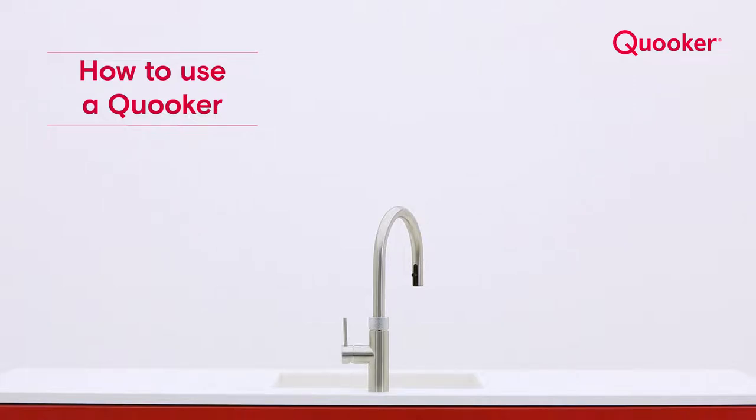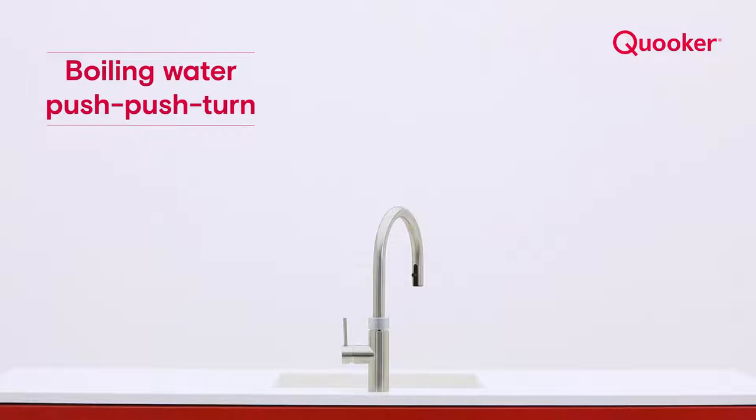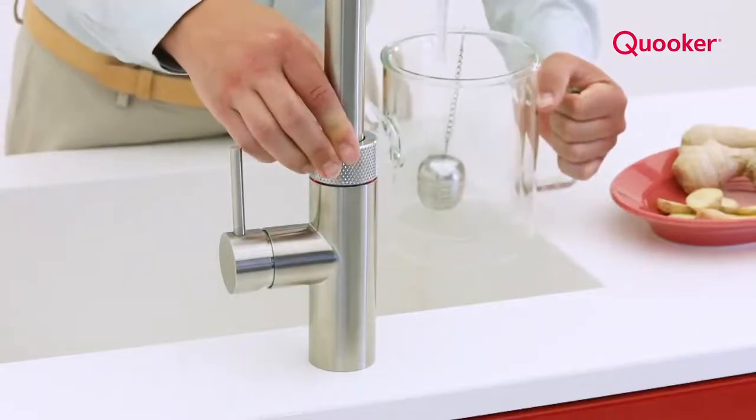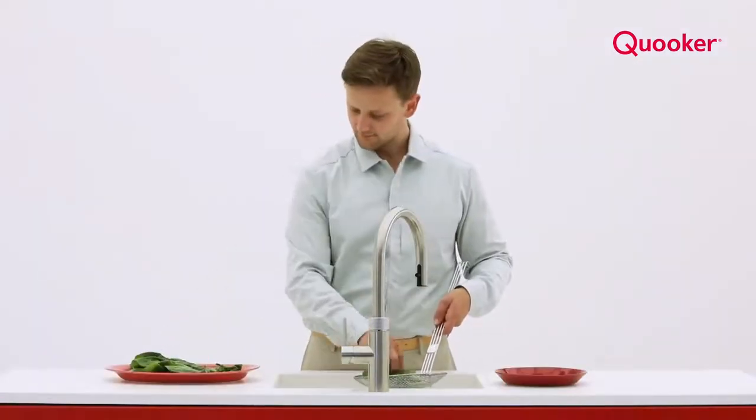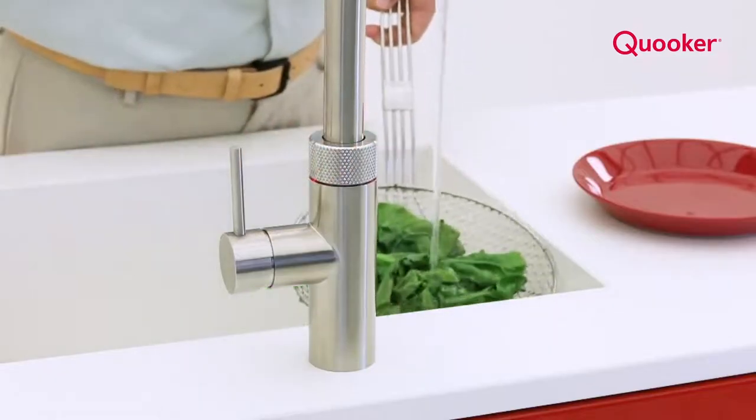With a Quooker tap you'll always have instant boiling water whenever you want it. Push and turn to fill a pan or glass with instant boiling water — the LED ring turns red. Making tea, blanching vegetables, it's all possible. You can use a Quooker tap more often than you think.